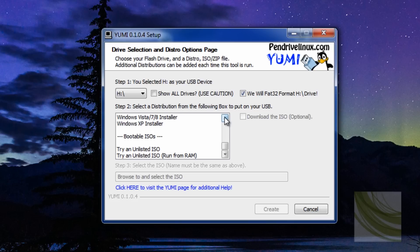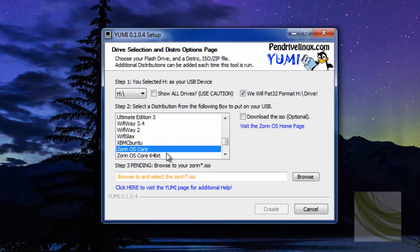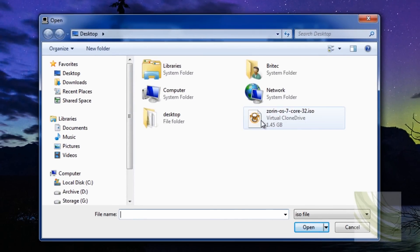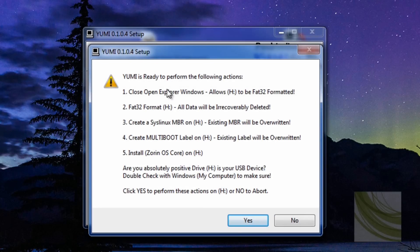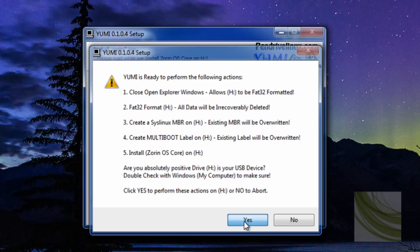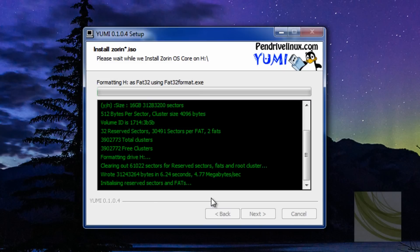This program works for Windows or Linux — whatever you want to install. I'm going to find the Zorin entry in the list and select the version we're using. Then I need to click Browse to find the ISO file on my desktop, click Open, and it's gone green — that means it's ready. Now we click Create, say yes to the format prompt, and it will format the drive and install Zorin onto it as a bootable installer.